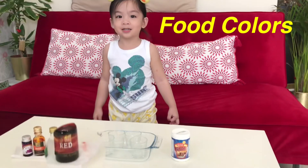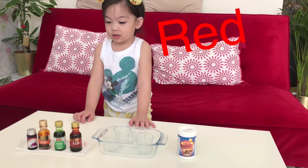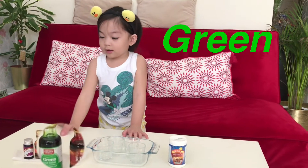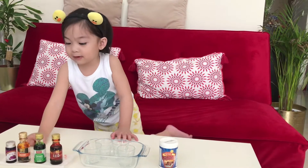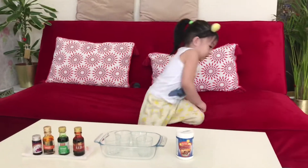Orange. Which one is orange? This one. That is red. And the other one, what color? Red. And green. And then? And orange. Very good! The last one. Brown. That is purple. Purple. Okay, are you ready? Yeah.